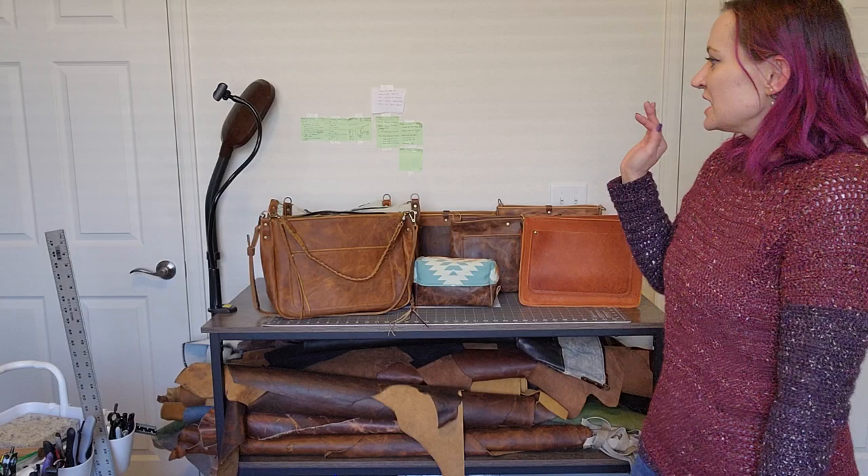Hey everyone, I'm back! It's been a while since we've done a video, but we have a few bags sitting in the shop. I thought it'd be fun to do a video — it's always a little bit better to see the details and the size of a bag in a video than just in pictures. So let's jump right in.